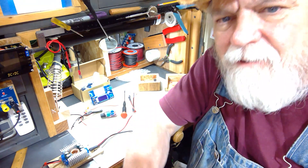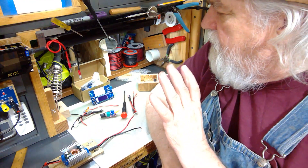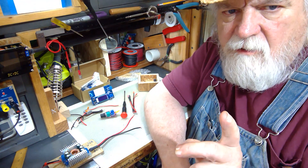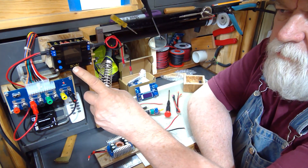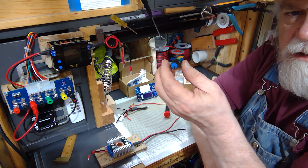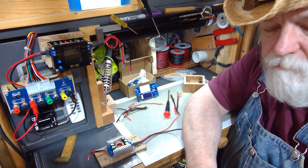Hey there, Russ here, welcome back to the shop. In my electrical work I've run across an issue that's driven me crazy. I have a module here — this is a buck boost converter, this is a buck converter, this is also a buck converter, and this is a motor control potentiometer module. What do all these have in common?